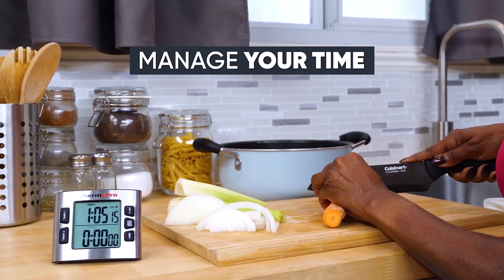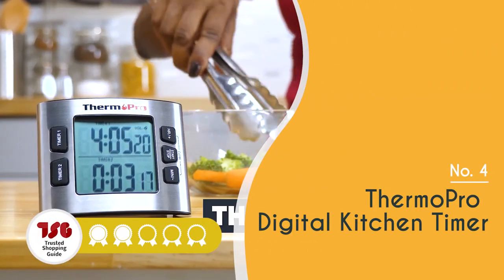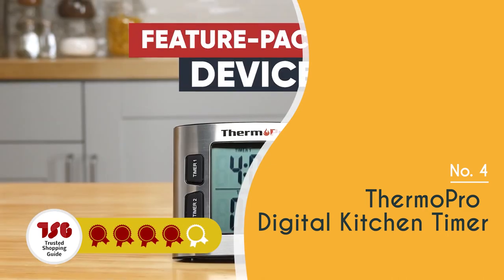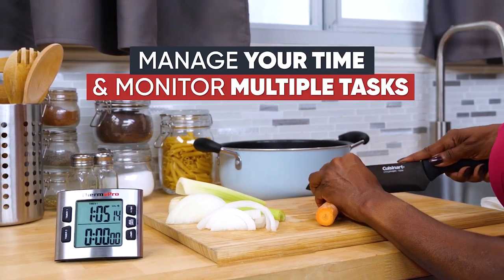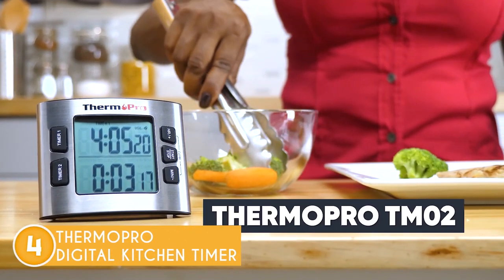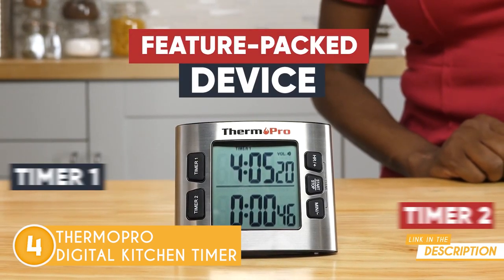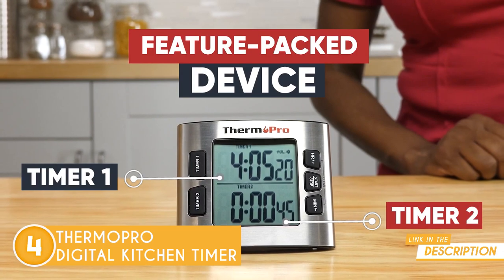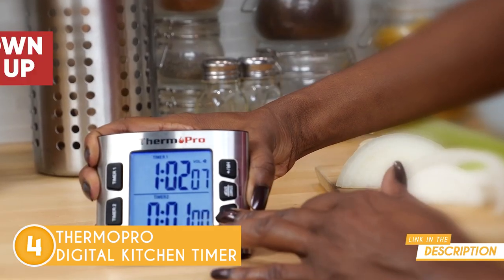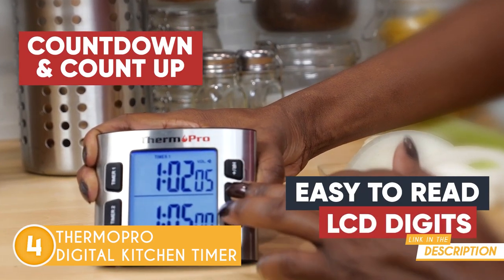The fourth kitchen timer on our list is the ThermoPro Digital Kitchen Timer, which TrustedShoppyGuy.com has awarded a 4-batch rating. If you often forget about those vegetable side dishes while you're preparing an elaborate meal, the ThermoPro Digital Kitchen Timer will sound an adjustable alarm to alert you when food is cooked to perfection. What our team liked about this timer is its sleek appearance, built with a premium stainless steel jacket design, making it more chic and durable than other plastic timers on the market.